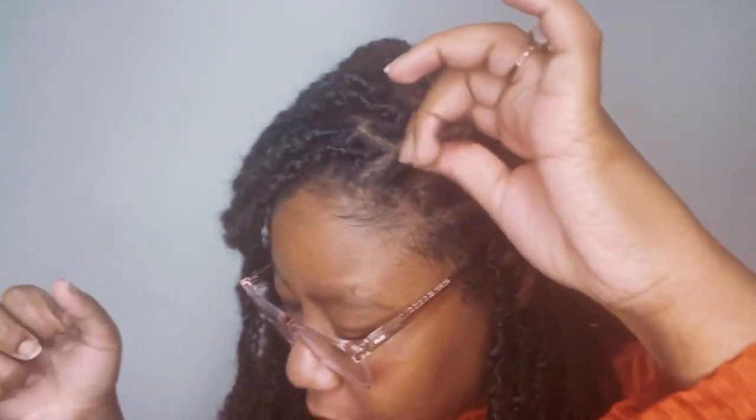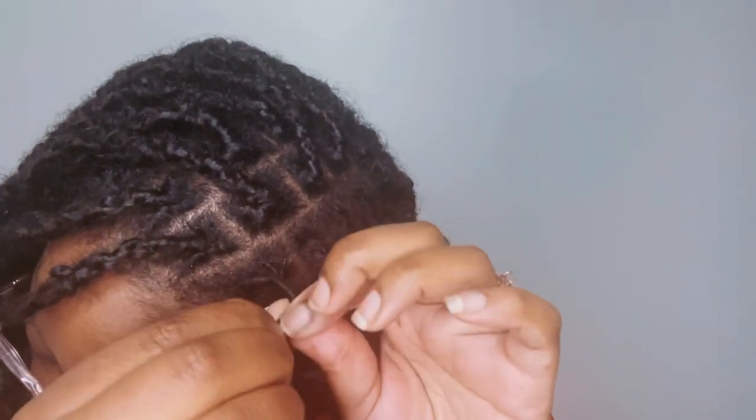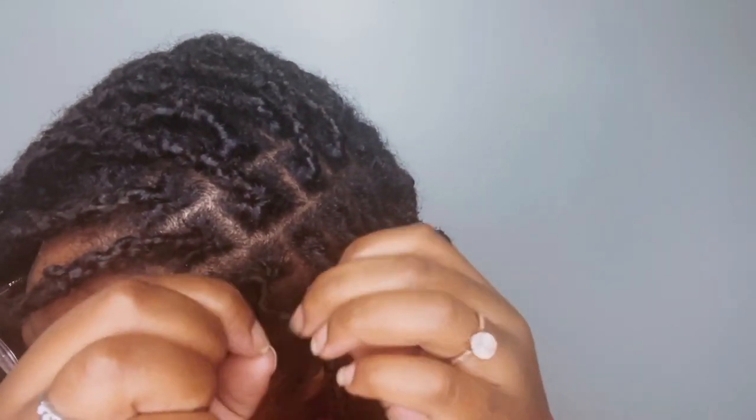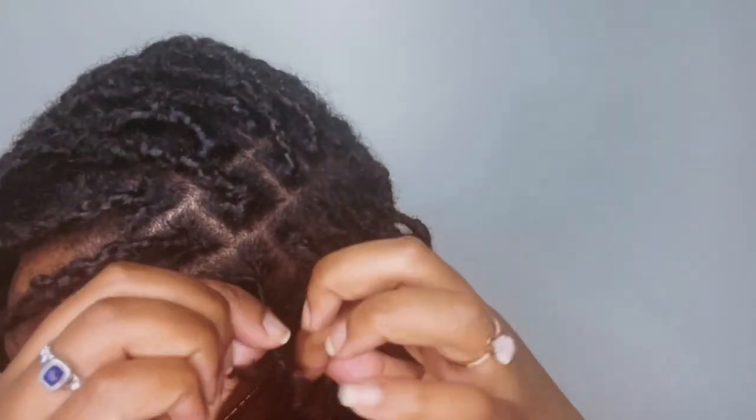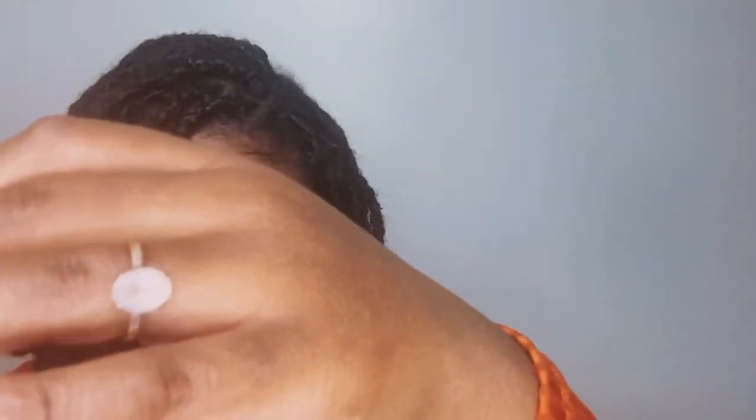I wanted to keep the coils pretty much intact. I did end up combining the majority of them because my hair was starting to get really big and I didn't want too much hair. So now I'm working with coiled hair. What I did was I braided the coil — I left the roots coiled, then split it up into three sections and did a flat braid. This just helps keep the extension in place and works for both temporary and permanent installs.